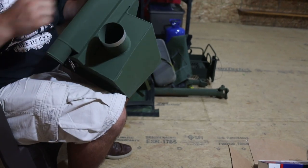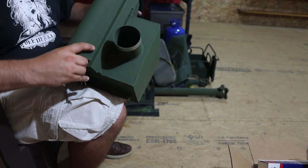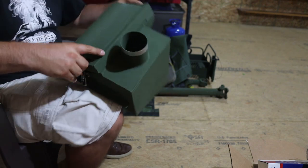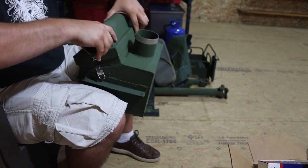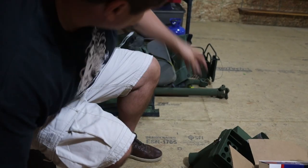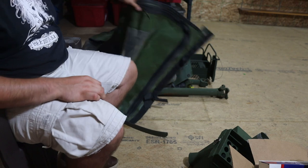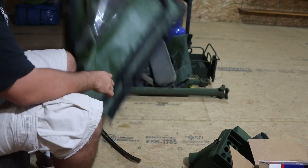A little bit of a loose fit, but yeah — probably a little more snug with the filter in. Here's the top portion of the Jeep.